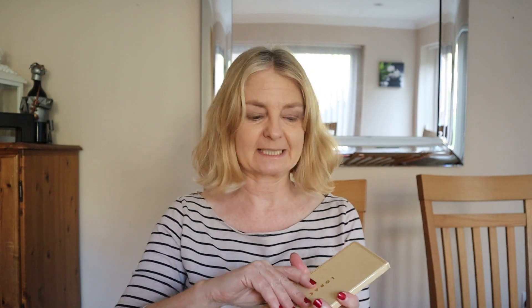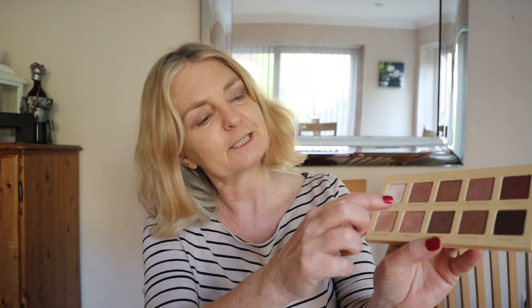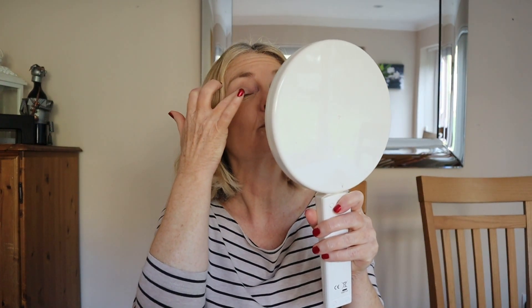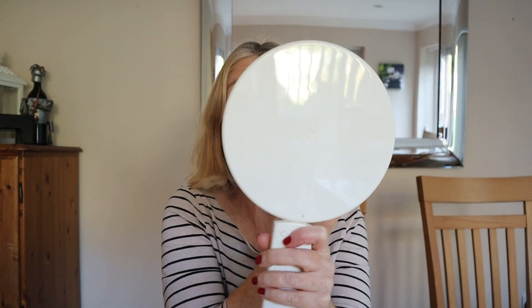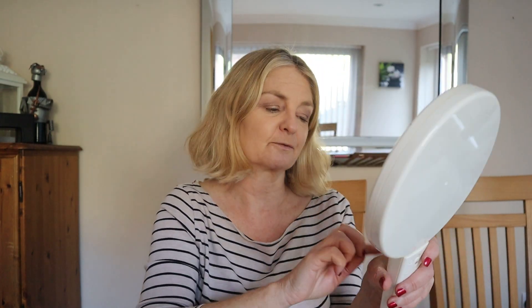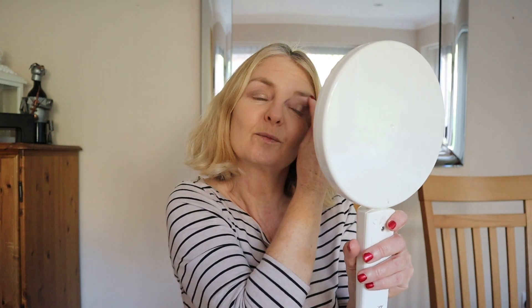I'm going to the Lorac palette and I fancy something for the centre of the lid for the evening. I'll probably go to that sparkly colour. I'll put it in the centre of my lid. And I probably want a bit of highlighter at the top, using that colour I started off with, just up here. I probably shouldn't have put it all over, but let's see.